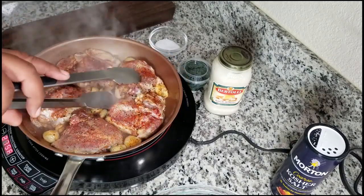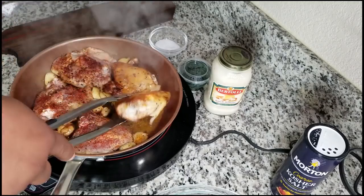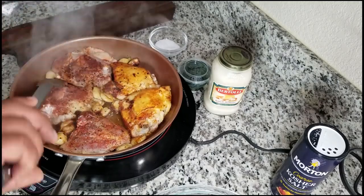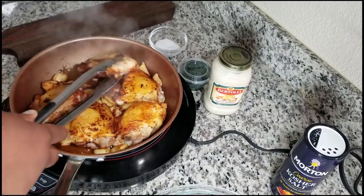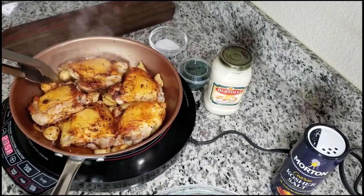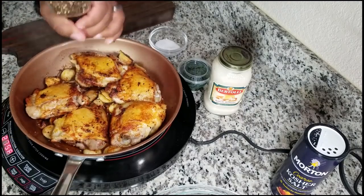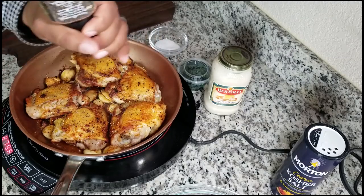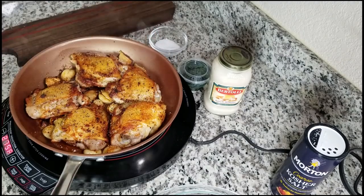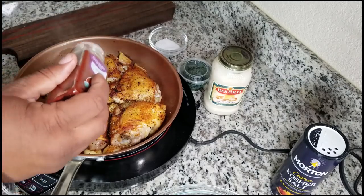After about 10 minutes, start flipping your chicken over so you can cook it on the other side. While it's cooking I suggest you keep an eye on how it's browning — you don't want to over-cook it or burn the top. If it seems like it's cooking a little too fast, just reduce the heat. Once you have everything flipped over, start seasoning it again — now you're putting the seasoning on the top side.